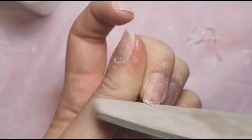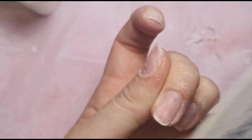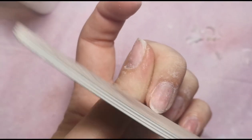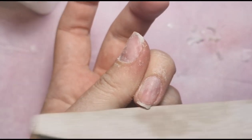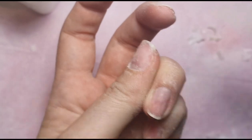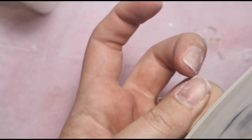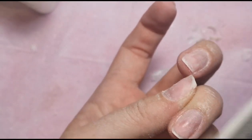I don't want to go over the very free edge too many times with my sanding band and thin it out too much, creating breakage points. So I'm doing that gently with a 180-grit hand file — it's quite old and worn so it's not too aggressive. I'm just rounding them off nice and short because I'm going to have extensions on for a while to really test them out.